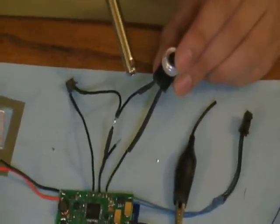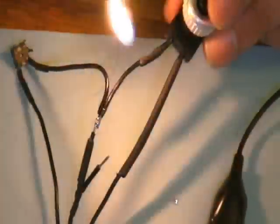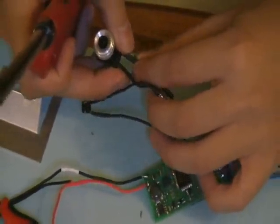Heat up the heat shrink a little — that one is good. Just continue to clean it up, and we'll move on to something else.